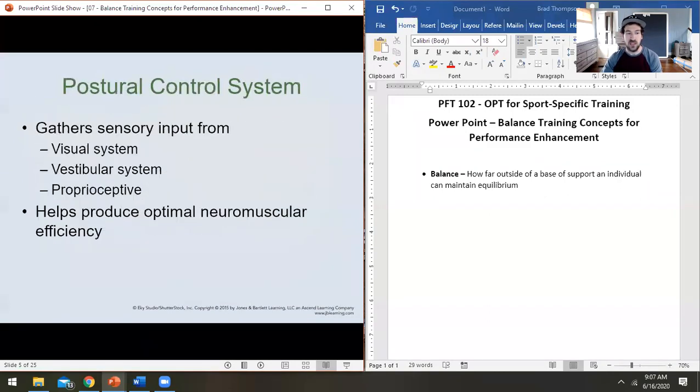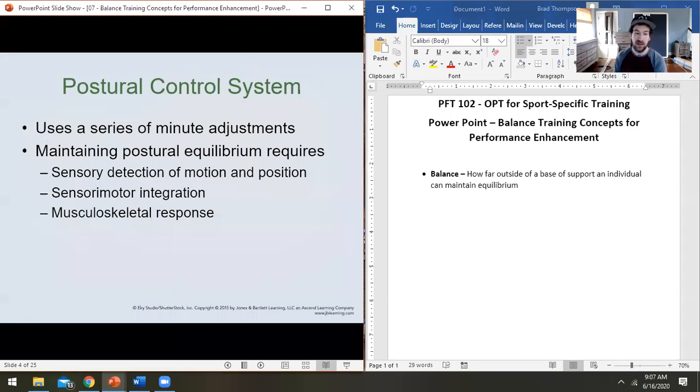There are many things that contribute to proprioception, but we boil it down to the basics most relevant to trainers: muscle spindles, Golgi tendon organs, and joint receptors. Your muscle spindle tells your brain how long the muscle is. Your Golgi tendon organ tells your brain what level of tension the muscle's at. And your joint receptors sense how much pressure, acceleration, and deceleration is happening in that joint.